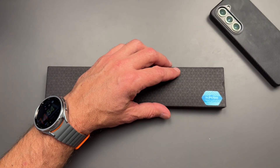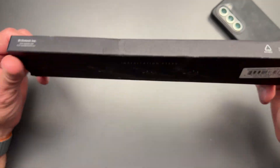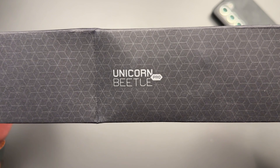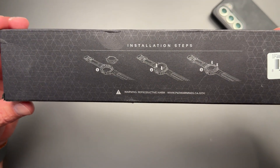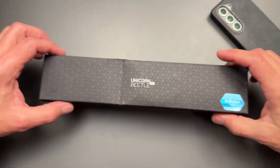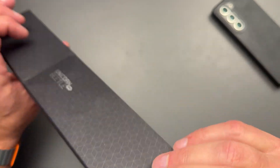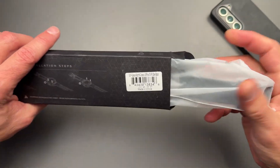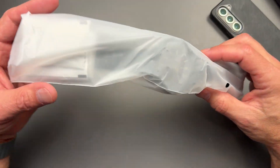Hello everyone, Clint here. I hope everybody is doing great today. Today I am coming at you with a video of the Unicorn Beetle Pro Rugged case for the Galaxy Watch 6 Classic. I'm pretty excited about this case here. Subcase always makes a great case for the Galaxy Watches, so I'm pretty excited to see what this is going to look like.